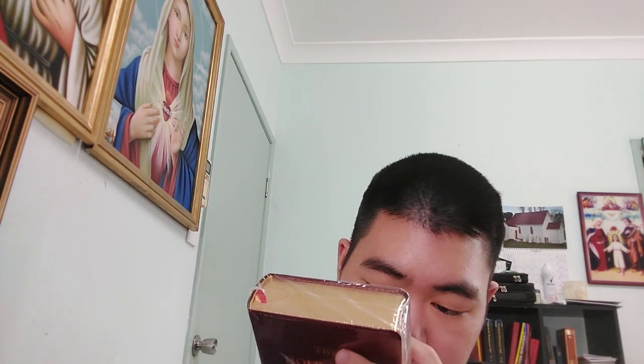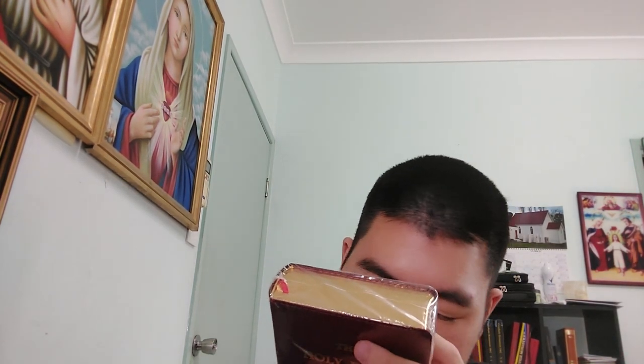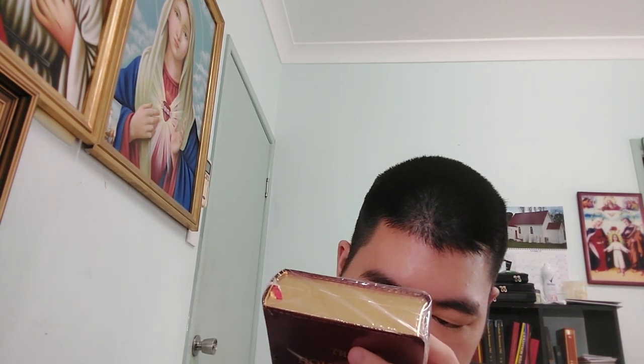Catholics looking for the traditional Catholic Bible in English should look no further. The Douay-Rheims Bible is an English translation of the Latin Vulgate Bible, a version universally used in the Church for over 1500 years, meticulously translated from the original Hebrew and Greek by Saint Jerome, 340 to 420 A.D. In 1546, the Council of Trent declared the Latin Vulgate Bible as authentic and declared that no one may dare or presume under any pretext whatsoever to reject it — from the Fourth Session, April 8th, 1546.